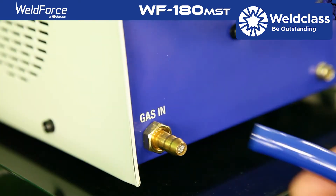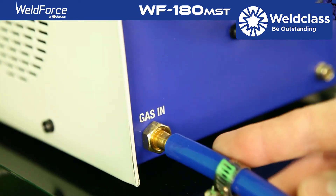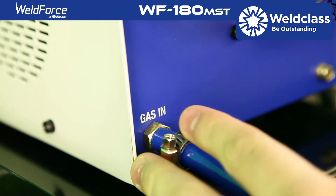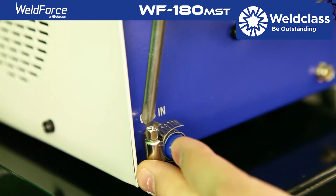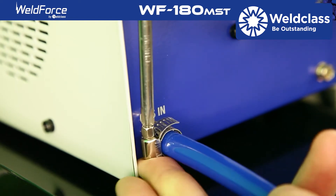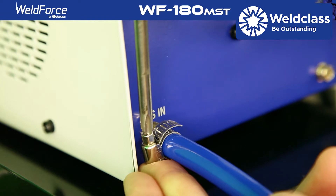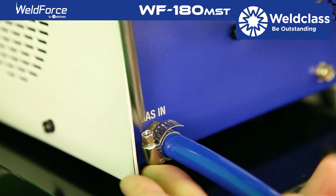First you will need to hook up the gas line. Place the hose clamp over the provided hose. Insert the hose onto the barb on the rear of the machine. Using a screwdriver, tighten the hose clamp until firmly secure. The other end will plug into the provided regulator.